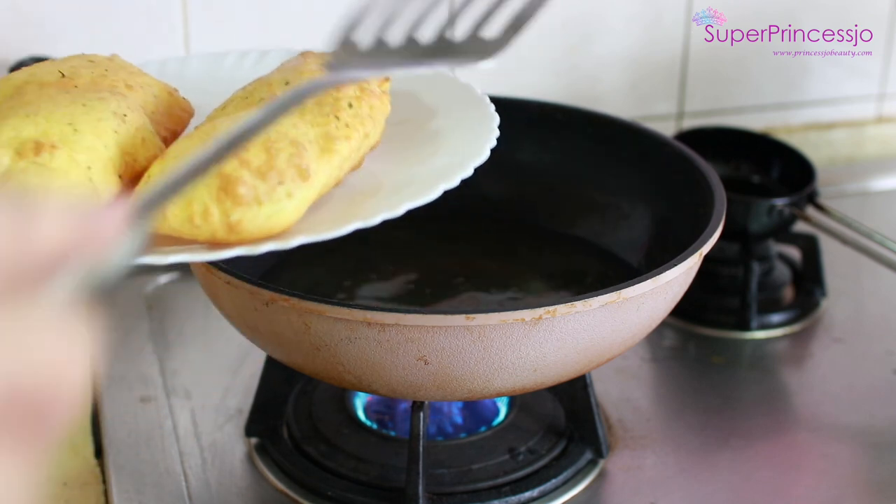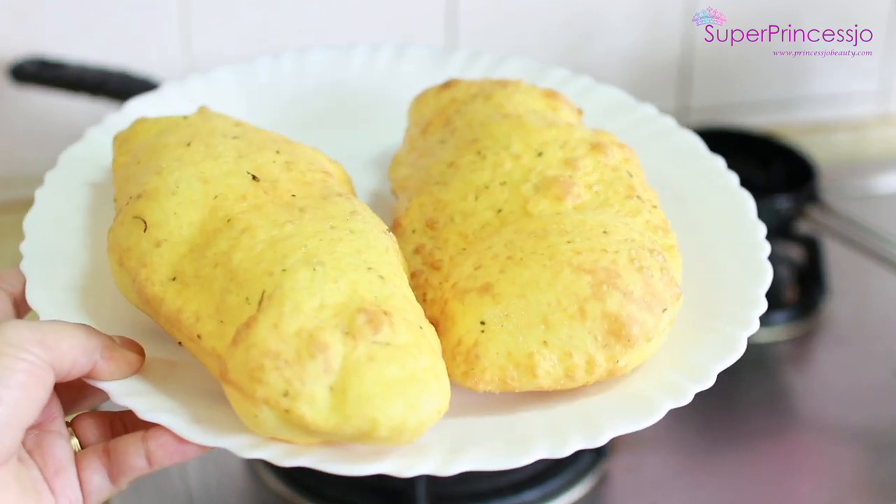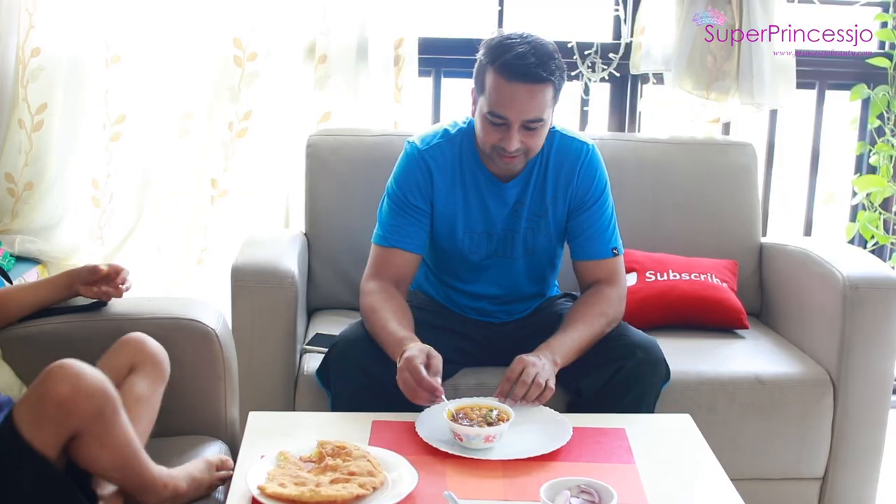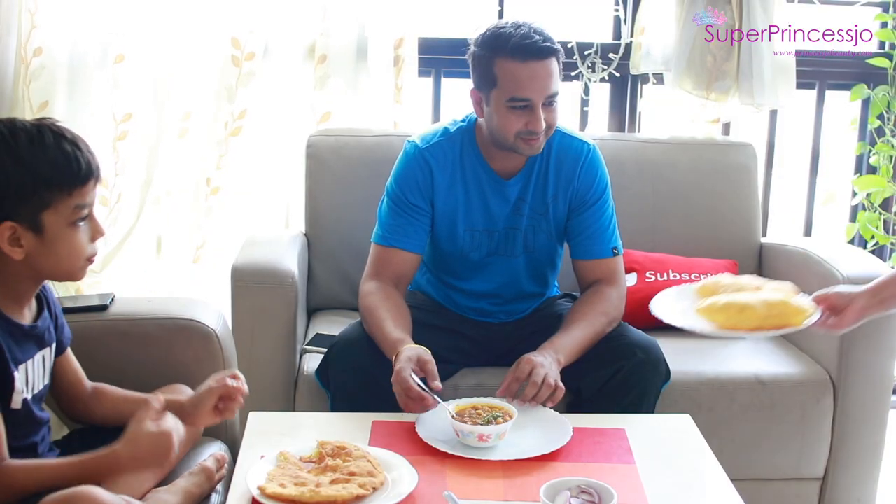So these are made as bhature — you can see that I have made long bhaturas. They are so beautiful and crispy, they are so soft. These are the bhaturas!